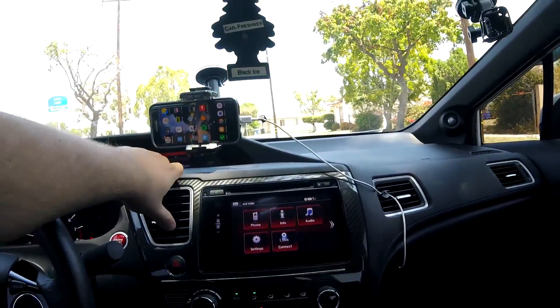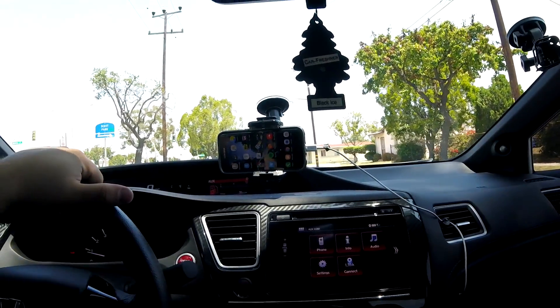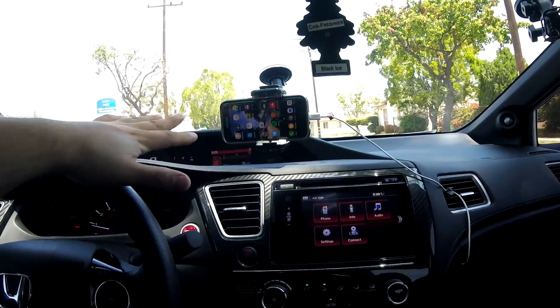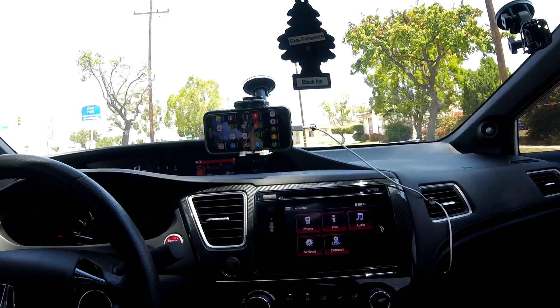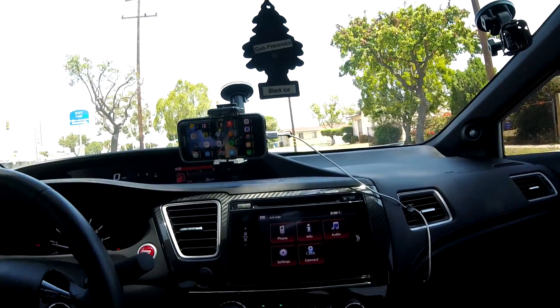What is going on guys, this is your boy Jason here recording another video. Today I'm going to be telling you guys how to mirror your Android device onto the Amazon Fire TV Stick and get it mirrored onto your screen, because everybody's having problems with this. I just want to give you guys a heads up on the best and easiest way to do it.